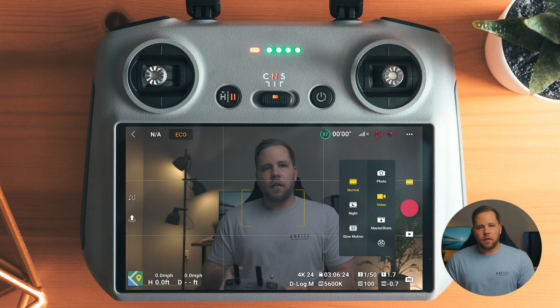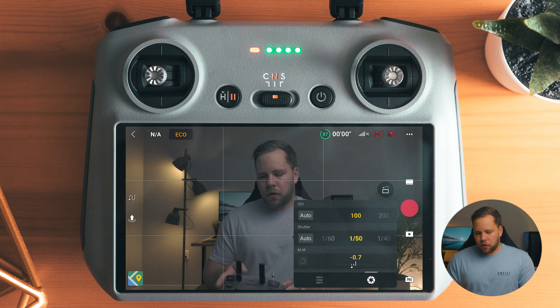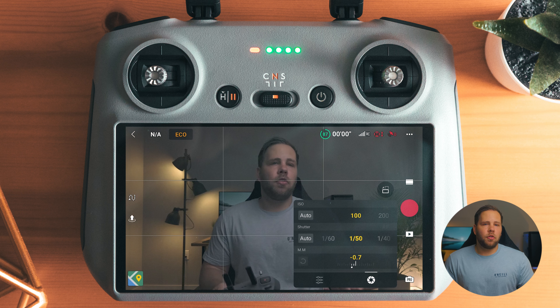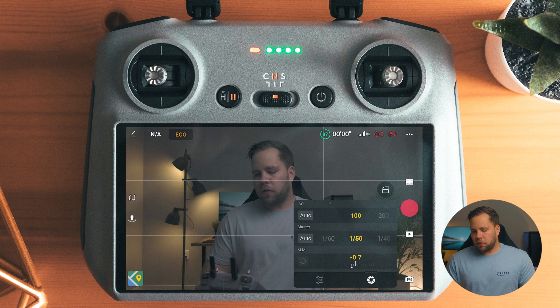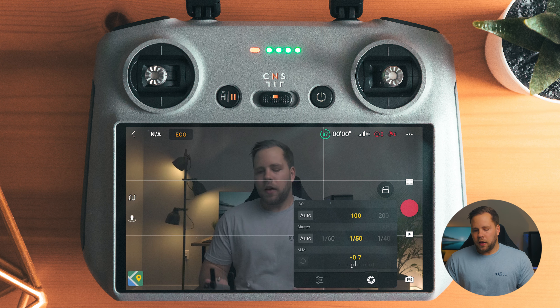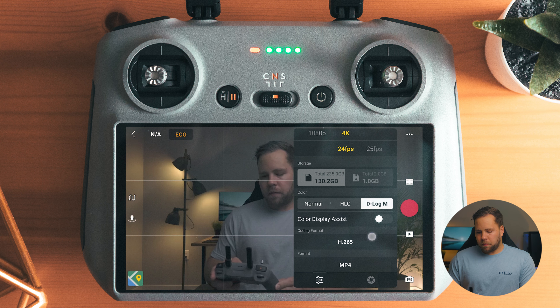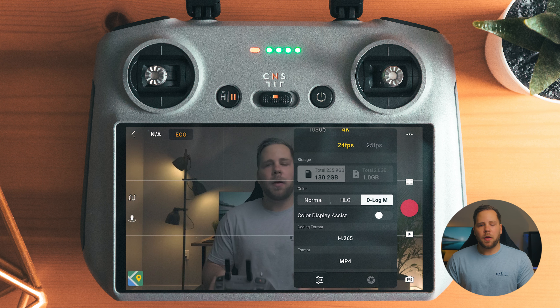Going into video mode — again, if it's set to auto, tap the camera in the bottom right-hand corner to put it into pro mode. Make sure your ISO is 100, then set your shutter speed. I'm shooting 24 frames, so I want a shutter speed double the frame rate — that's 1 over 50. I'll adjust shutter up and down depending on exposure, but 180 degrees is the golden rule. Toggling across: 4K 24, storage set up, D-log M already set up. You can toggle on color display assist here — H.265 and MP4 are already set from the menus.